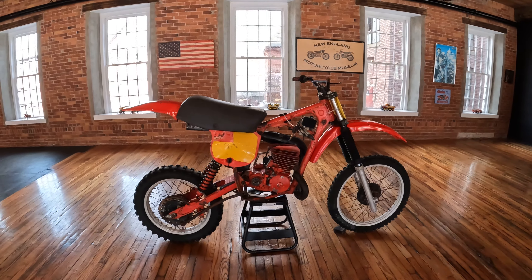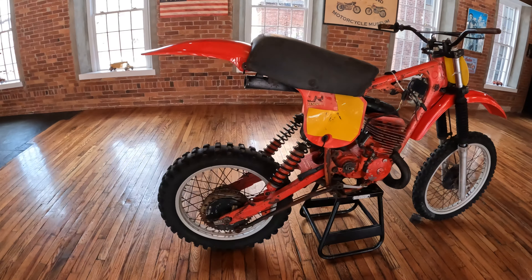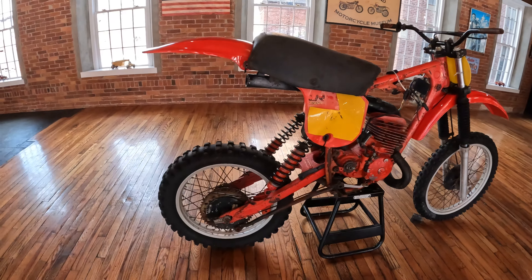Front end, the wheel set — original wheel set. The swing arm is straight and present, the brake linkage, original rear brake lever.